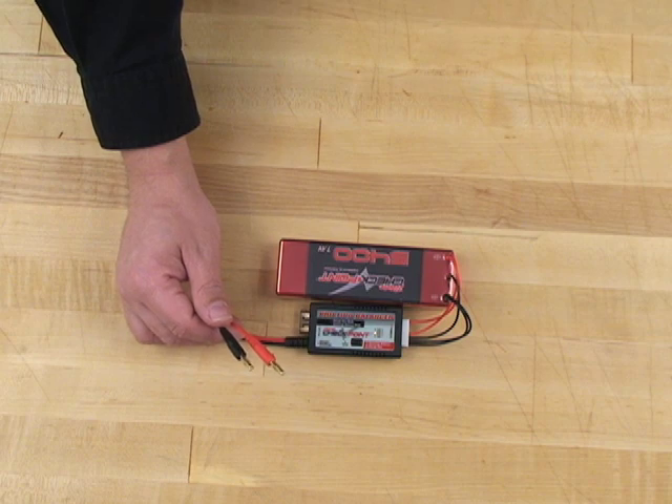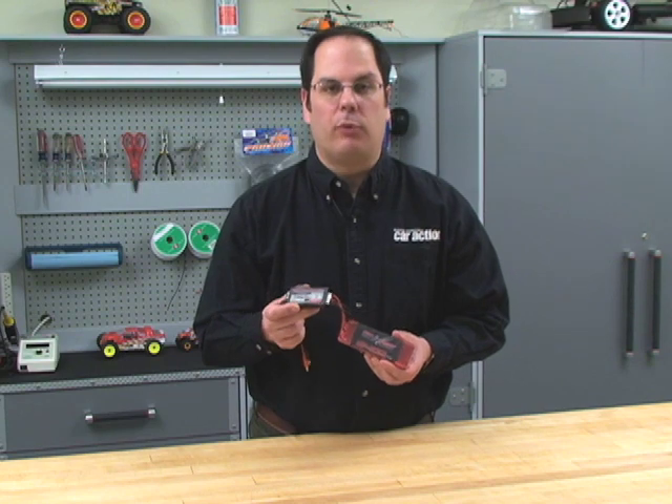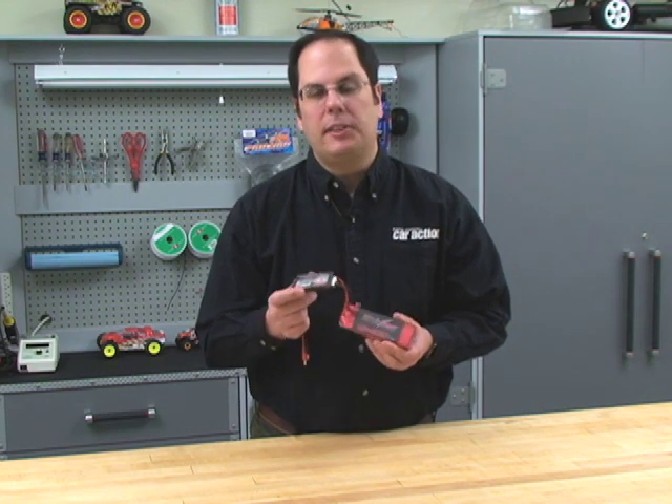In all, a very handy device that will keep your LiPos performing to their peak capacity. Balancing LiPos will extend their life and their performance. For more on these Checkpoint products, go to teamcheckpoint.com. I'm Peter Vieira, and I'll see you next time.